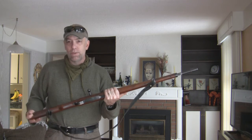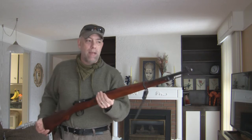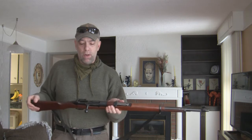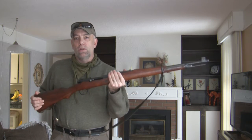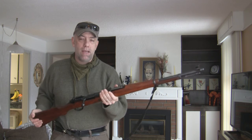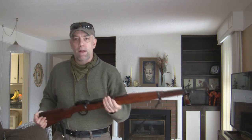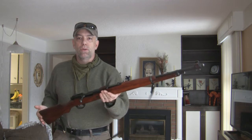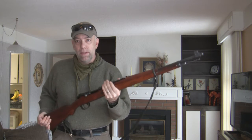This video is going to be pointed towards one of the ways you can actually maintain and oil your military surplus stock on your firearm without losing out on its collectability. You're going to maintain it, take care of it, and it's going to be true to form. Historically, it is a correct way of maintaining the wood on your rifle. If you want to find out more about that, stay tuned.